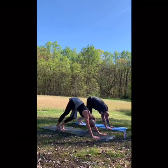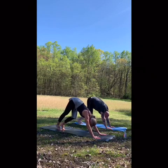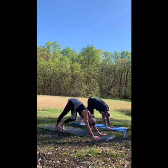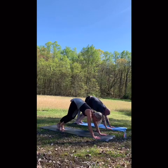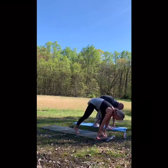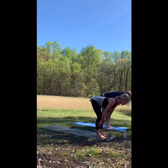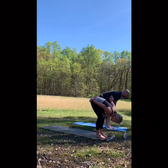Keep breathing. Then take your drishti — your gaze to your thumbs — and tiptoe to the top of your mat. Place your hands on your shins or thighs. Inhale, half lift, lengthen, nice flat back, navel to spine. Exhale, fold forward.